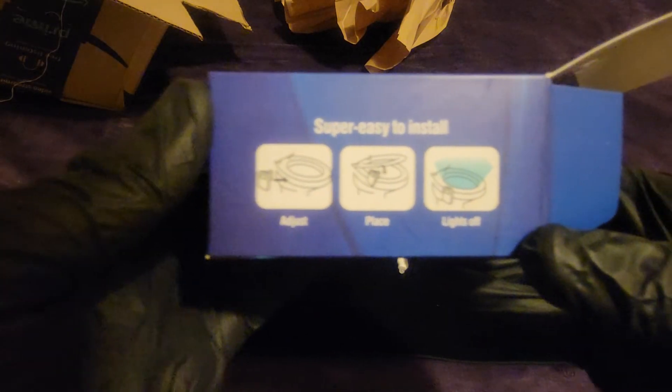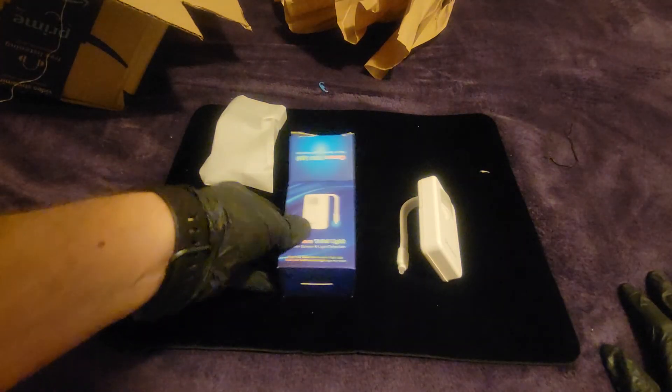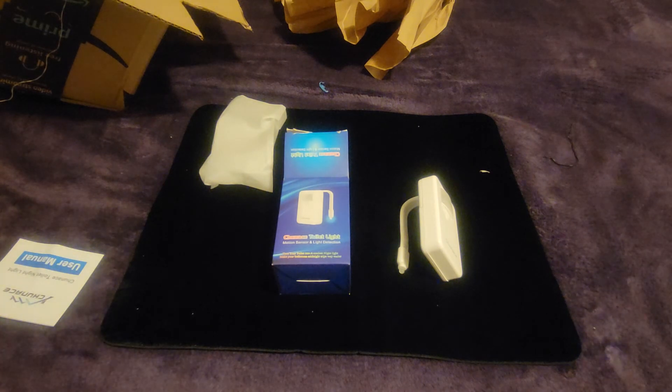I'll adjust the place. It's nice. Thank you. Thank you.